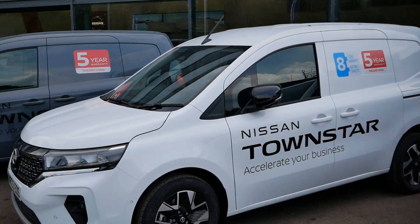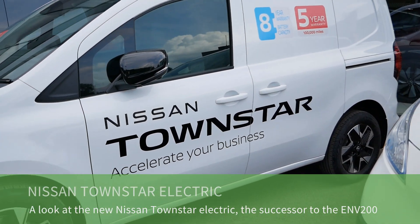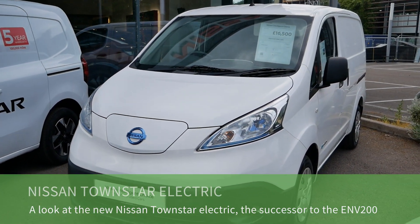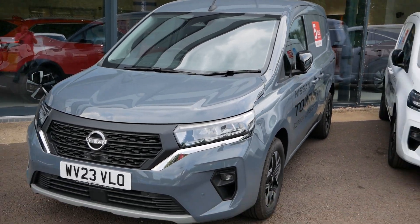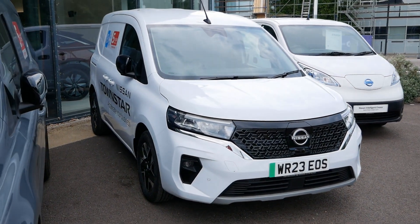Today I'm at Fish Brothers in Swindon looking at the new Townstar electric van, which is the replacement to the old Nissan ENV 200. Next to it in grey is the combustion engine version that's been out for three or four months, and last week they've just got in their first electric version.